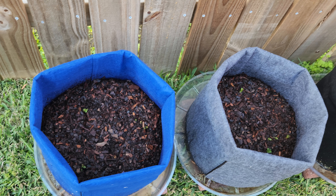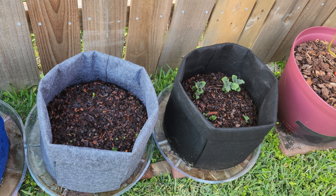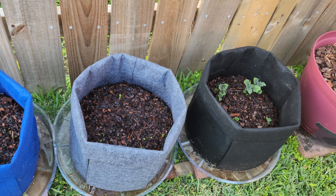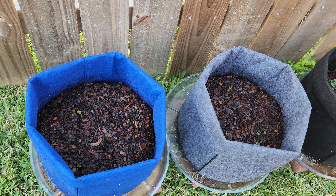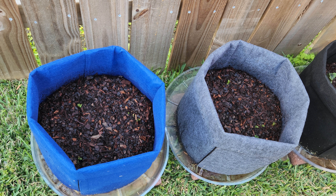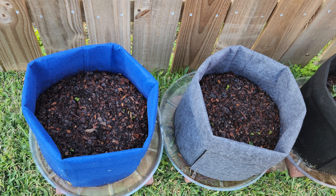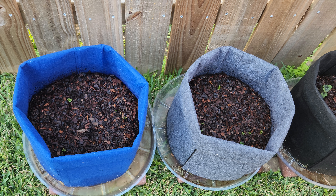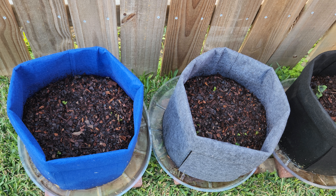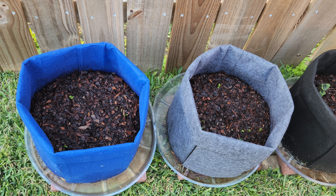Once they get as high as this first black bag, I will add more soil to the rest of them, unroll the bags so they can get a little higher, and we're gonna see what comes out of these potato bags.